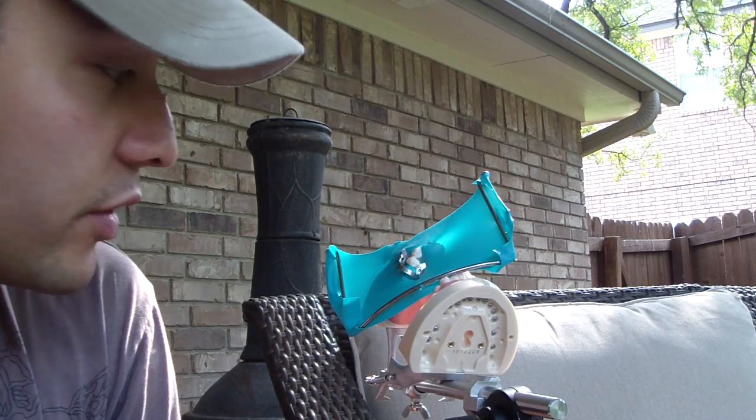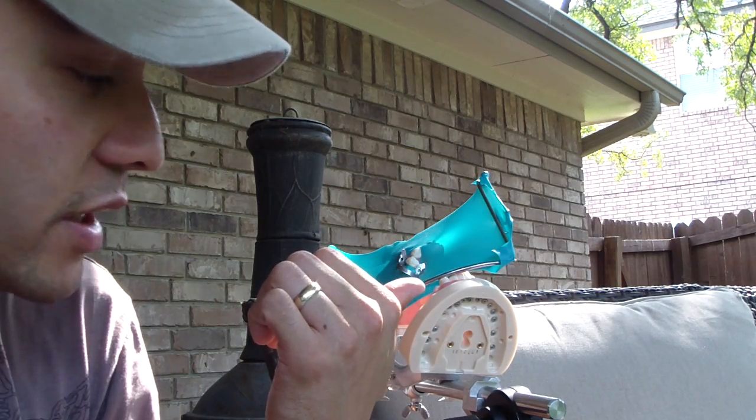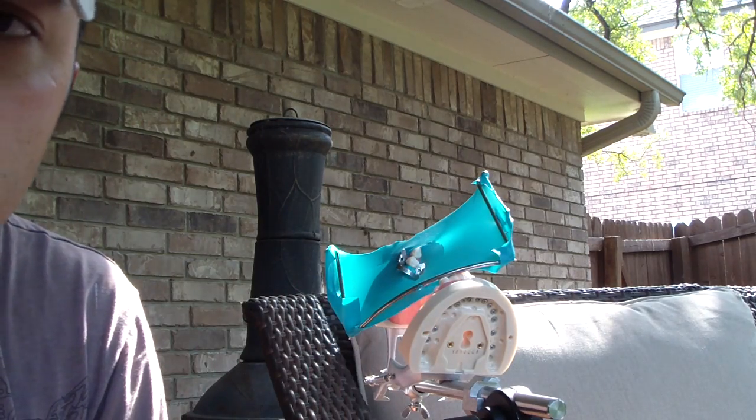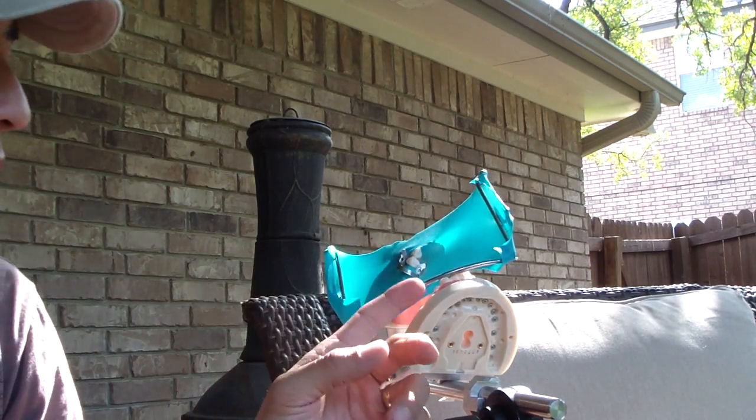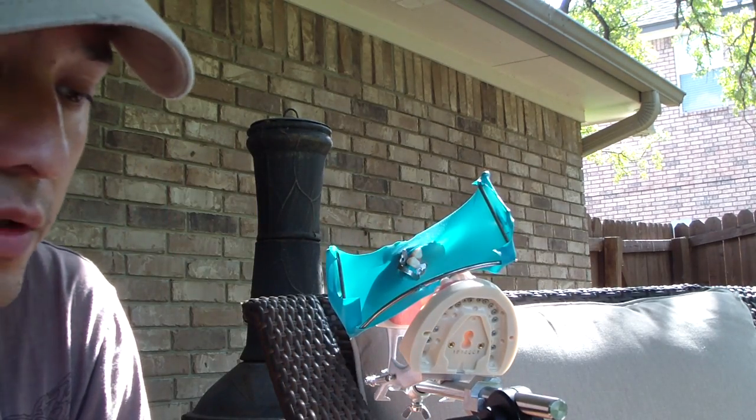Hey, welcome back. AllThingsDentistry.com — my son and I are here. We're just sitting outside in the heat, barbecuing. You can hear the neighbor's dog in the background. I've got the Deniform hooked up and I actually wondered, there's two tricks I kind of want to show you this afternoon.